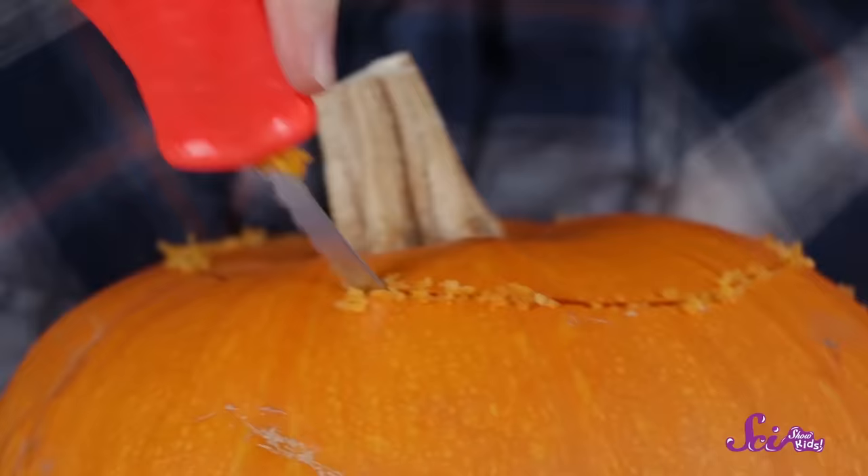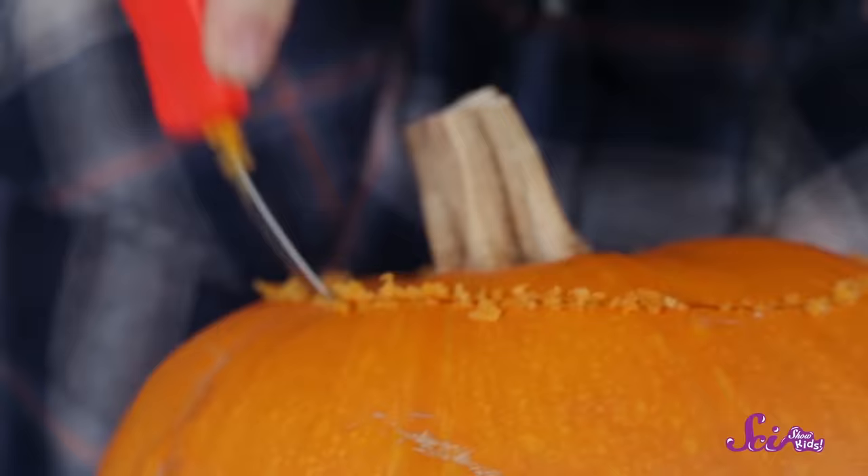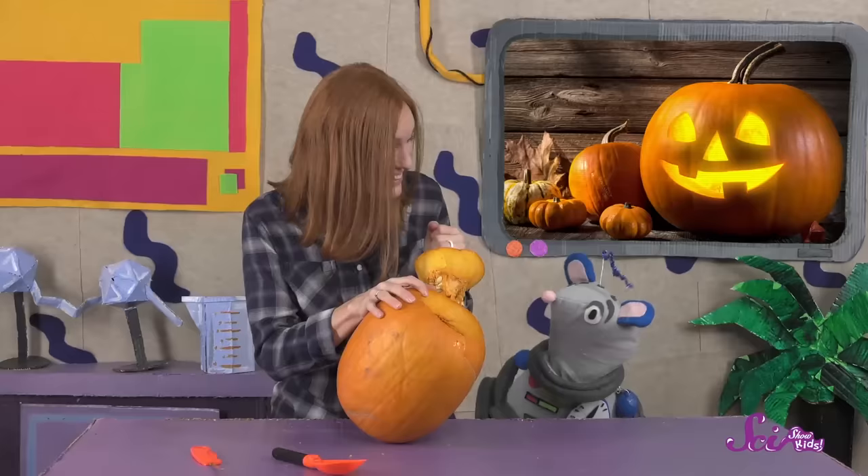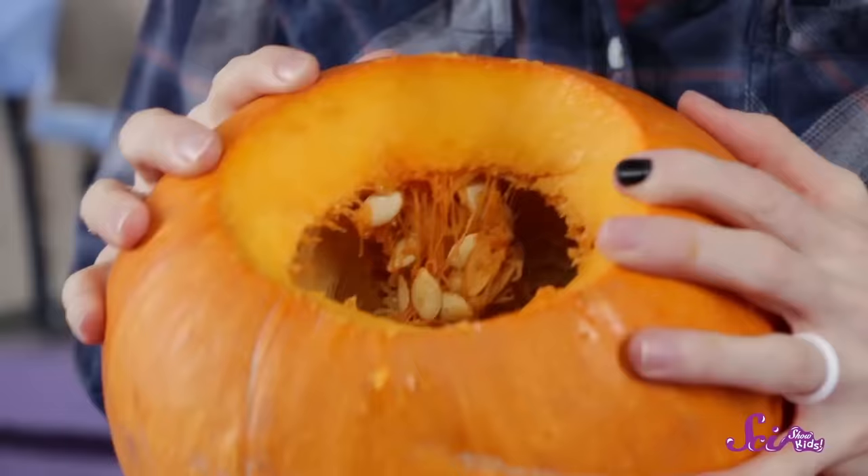It's about time we cut this thing open! Let's see what's inside! First, we're going to cut a big hole in the rind, right around the vine. You should probably get a grown-up to help you with this part, because it can be pretty tough. Once you have the circle, you can use the vine to pull off the top, like this.